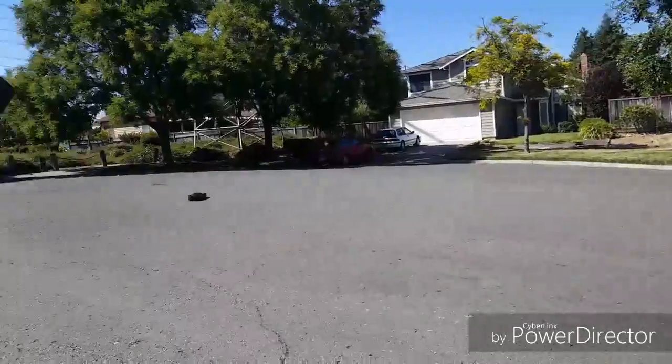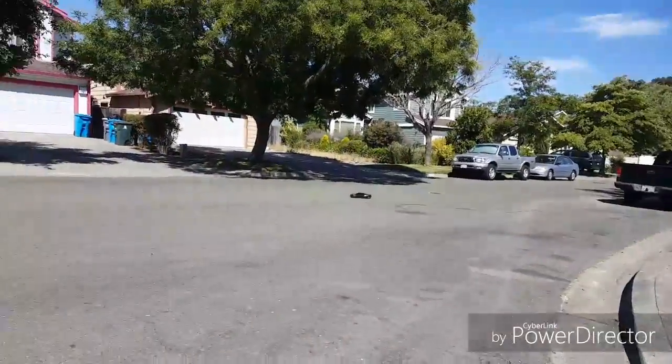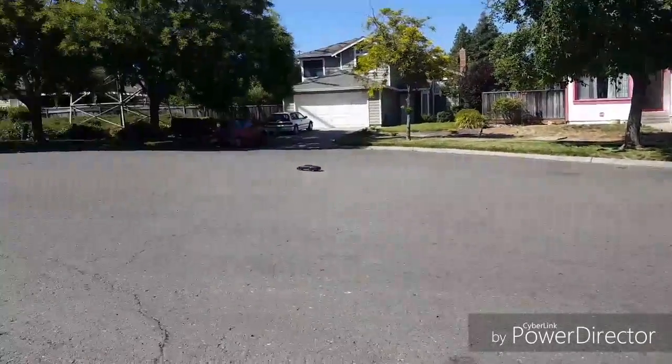Fast, huh? It's brushless so it's kind of slow — well, it is a brushless. When you're looking at it, it looks like it's going faster.